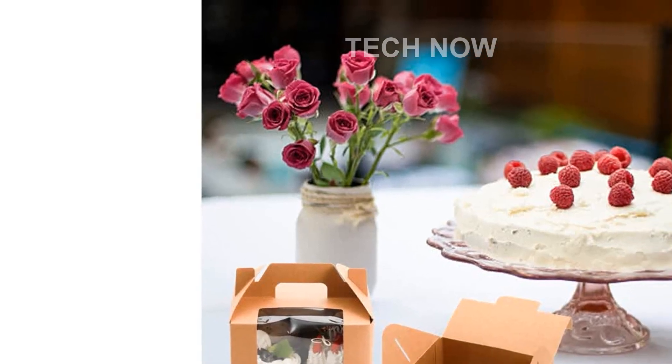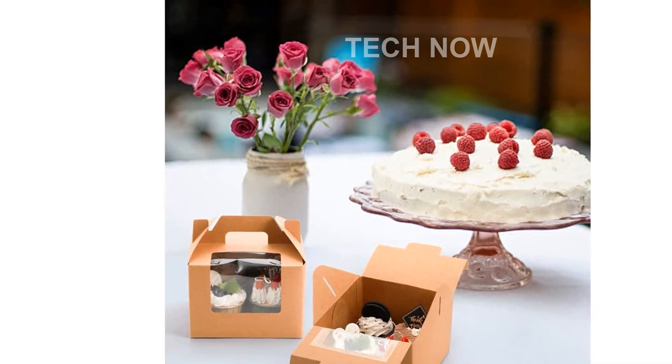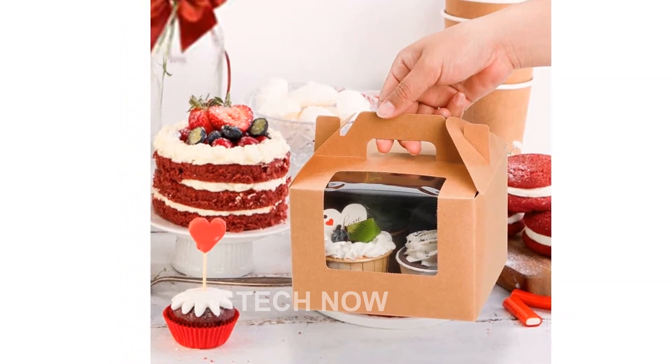Introducing the Juco and 40-pack Kraft Paper Cupcake Boxes. Are you tired of struggling to transport your delicious cupcakes without them getting ruined? Look no further — our bakery package containers are here to make your life easier.